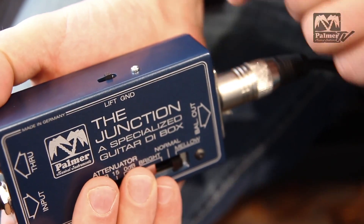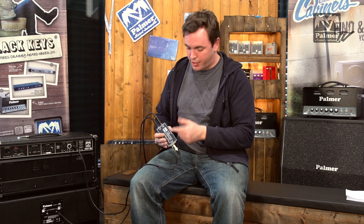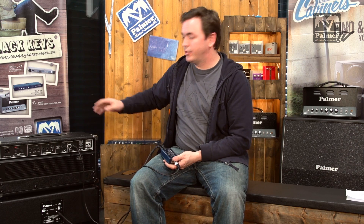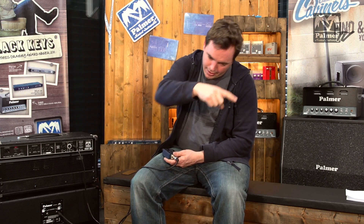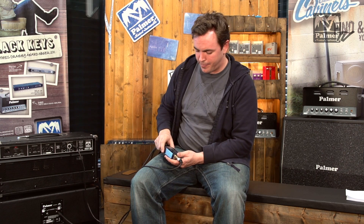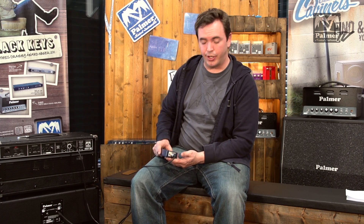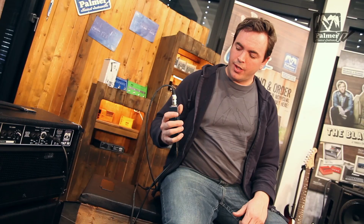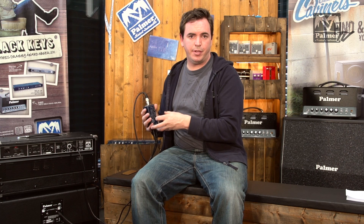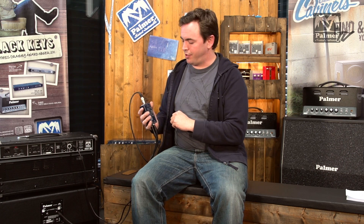Then you have a ground lift switch here. This is to eliminate ground loop humming, because in this constellation you are connecting two mains powered devices — you're connecting the amplifier to the front of house mixer, and you can get a ground loop hum there. In that case, lift the ground and it should be gone. You may also have heard of the Palmer PDI-03, which is a larger 19-inch model. This unit uses exactly the same filter technology as the PDI-03 — it's just missing one function, which is a deep flat switch.